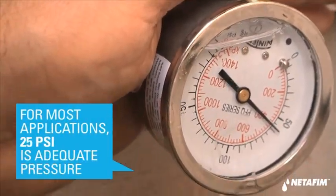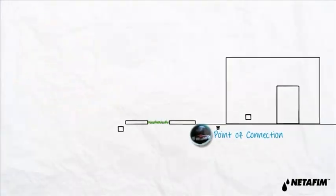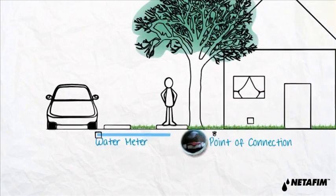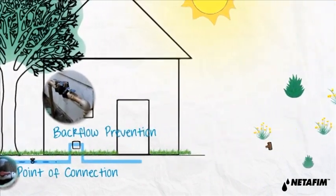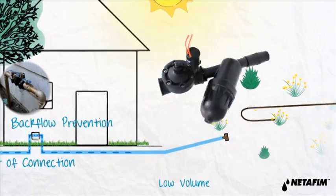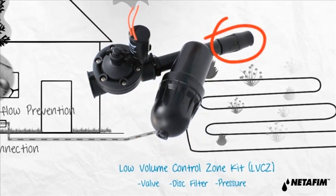The irrigation system actually starts right here — this is our point of connection. Water is supplied to the point of connection from the meter in the street, which connects to a backflow prevention device. From here, mainline is routed to an assembly known as the Netafim Low Volume Control Zone Kit, which includes a valve, disk filter, and pressure regulator.